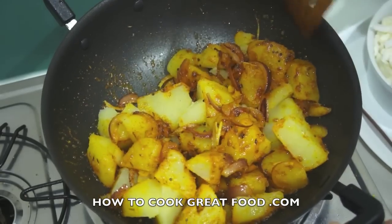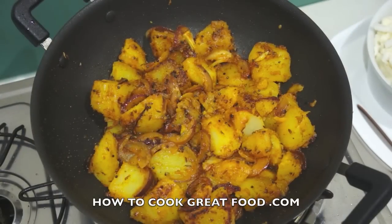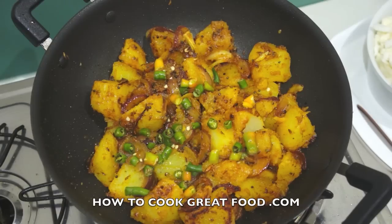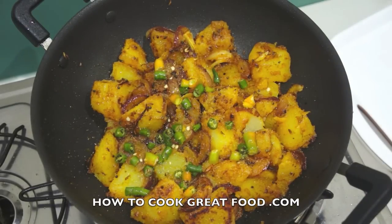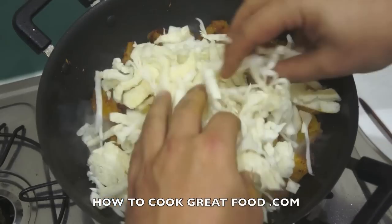These potatoes are looking beautiful. I'm going in now with some fresh green chili — optional, entirely up to you how much you put in. Then a little bit of salt, and I'm going in with some cabbage — I've got a white cabbage that I've sliced and shredded.